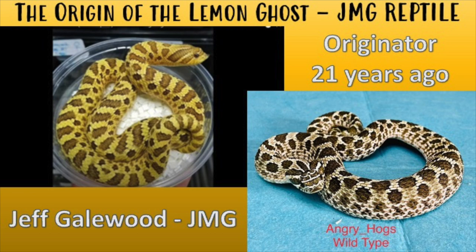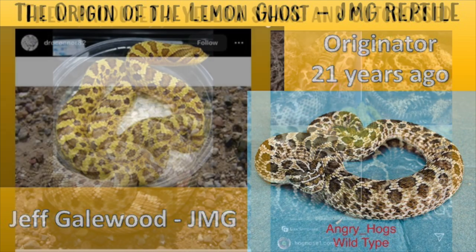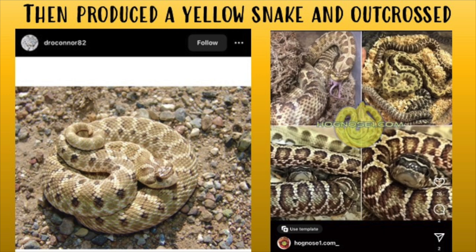He bred that yellow snake to a wild type or normal, shown on the right — you can see it has dark saddles, a light background color, and more contrasted scales. He hatched out the offspring and saw a couple of yellow snakes from that pair. He then ended up out-crossing and buying more hognoses to expand the gene pool, including some granite jungles and more yellow snakes with similar traits, because his main purpose was to create a yellow snake.